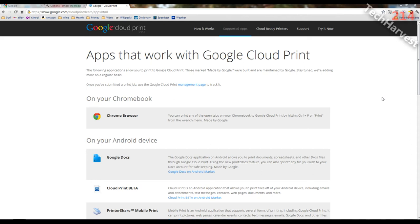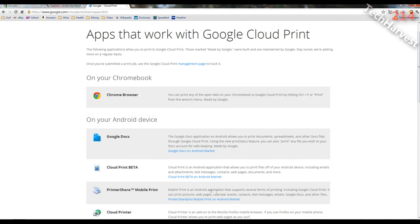Anything beyond that, you're going to need special apps. On your Android device it'll work with Google Docs. Cloud Print Beta is an Android application that allows you to print files including emails, attachments, text messages, contacts, web pages, and documents. Print Share Mobile Print is an Android application that supports several forms of printing including Google Cloud Print — it can print pictures, web pages, calendar events, contacts, text messages, emails, and Google Docs. On iOS there's Print Central Pro, which prints emails, attachments, contacts, web pages, and text messages.